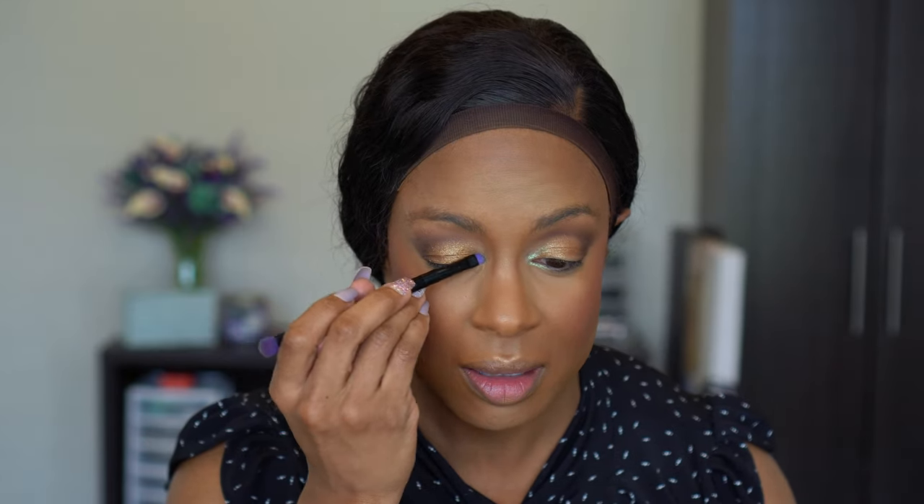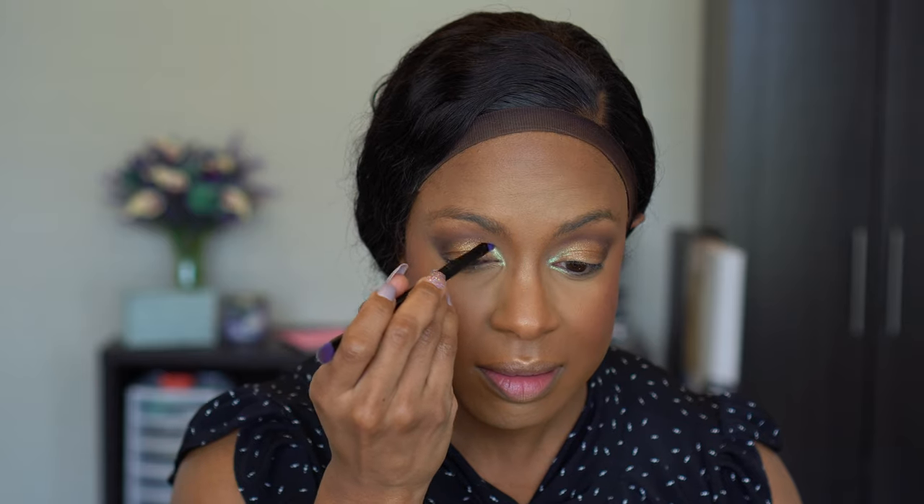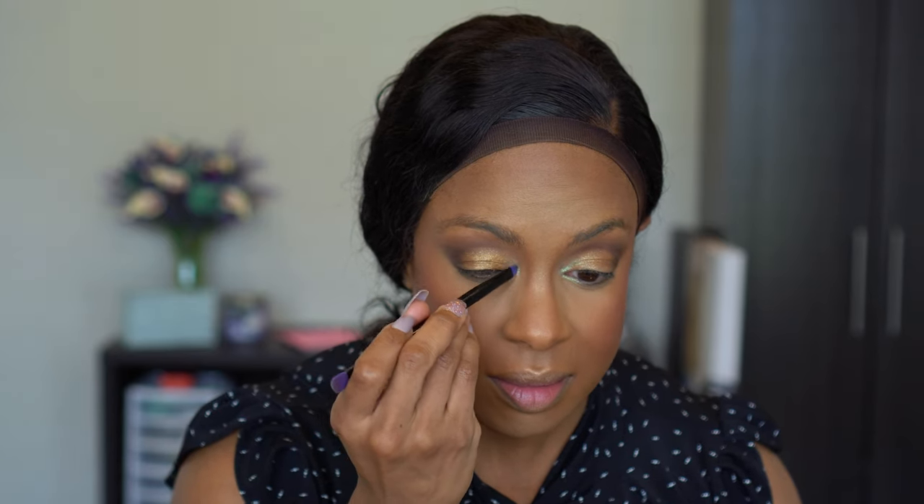Oh, that is green — whoa! That turned into a color I was not expecting. But what you do to one side you just do to the other. Wow, that just amped that up so much.